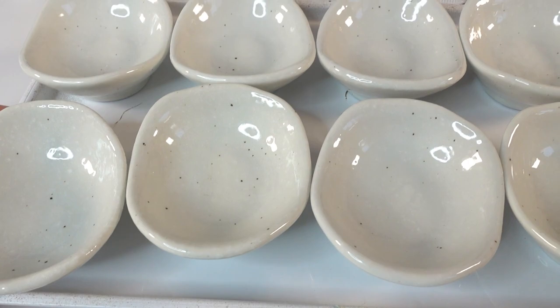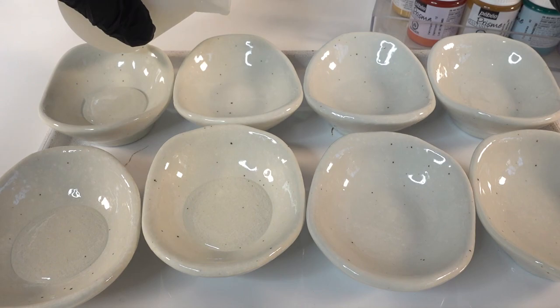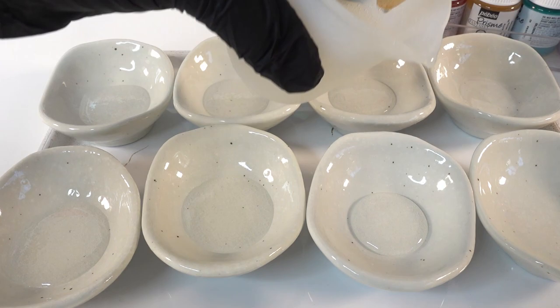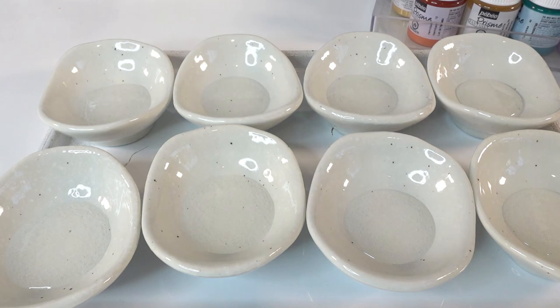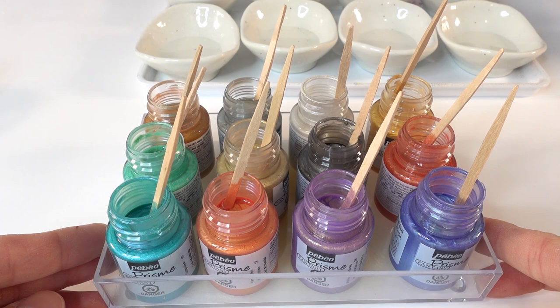I've gone ahead and put all the little dishes onto a tray — this will make it easier to move them to a new location after pouring the resin. The first thing we want to do is pour a layer of clear resin. I've mixed 30 mils of resin. These dishes are pretty deep and I want to raise the floor up a bit, so we'll pour a clear layer first. I'm using a heat gun to quickly pop the bubbles, then we'll let it sit overnight to cure.